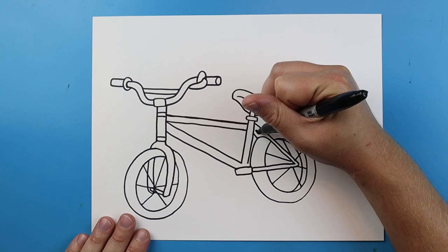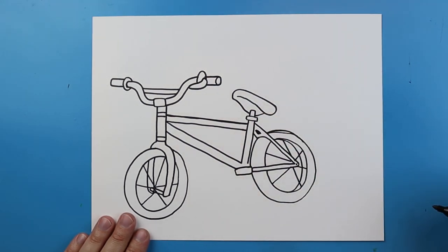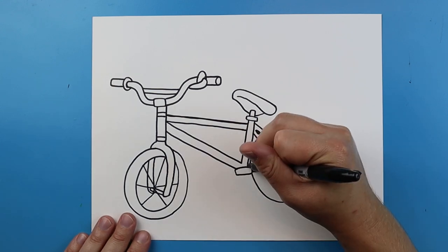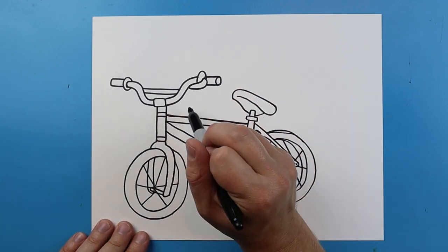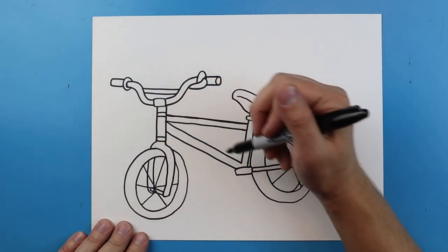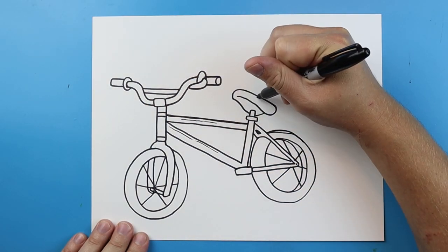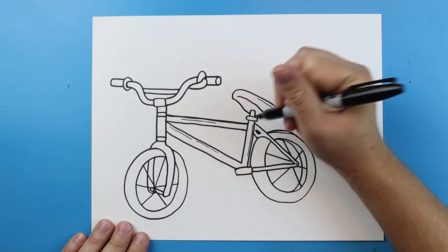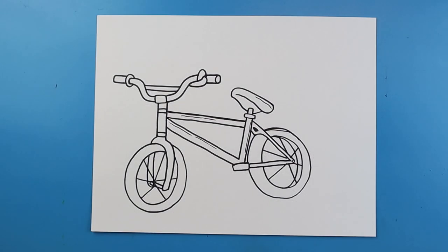Now for some details I'm just going to color in a little spot right there, add a little dot right here, and I want to connect this line down here. You can always come in here and add some extra details — I might add an extra little line or two and some little spots kind of around here just to get a little more texture and everything. But there you go, there's your drawing of a BMX bike. I'm going to fast forward and start coloring this. Thanks for watching, hope you guys enjoyed. Bye-bye.